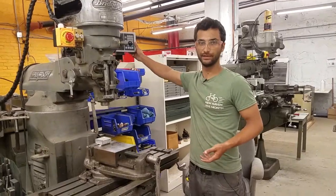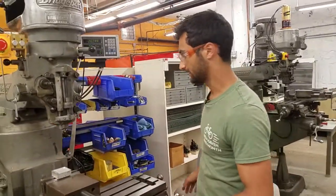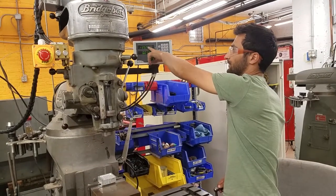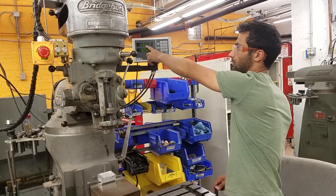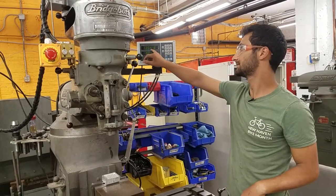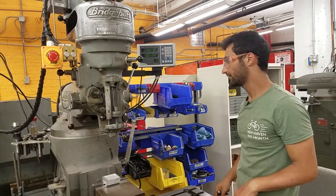This one has a DRO — a digital readout — so it can tell you exactly where it is. You can see this number changing, so you can say 'I want to be at 26.418.' These are thousandths of an inch: tenths, hundredths, thousandths. So it's very, very precise.